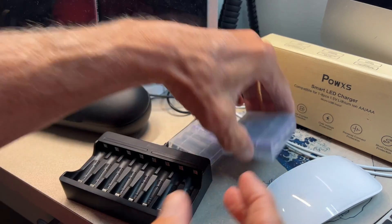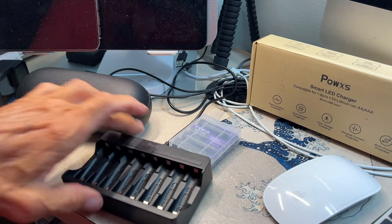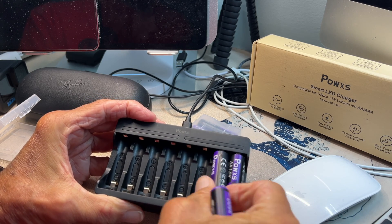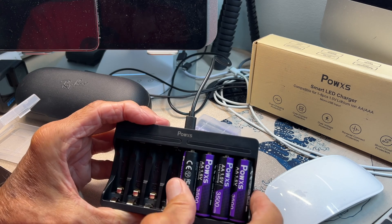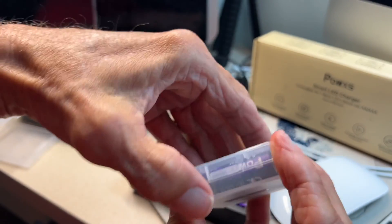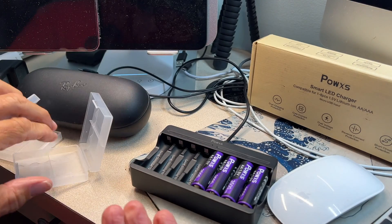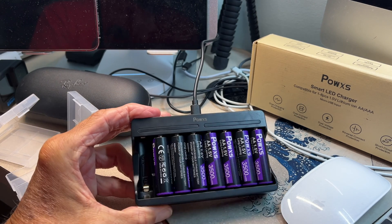Now we can go ahead and take our batteries — they gave us eight of them — and just put them in there. Let's pop them out. If you look inside here, you're going to see positive and negative, so you want to go positive to negative. I'm going to put the positive end in first and then just snap this down, going all the way through like that. This is the side you open it on — you got to kind of get your finger in there. It opens up. So this is going to go positive side in, negative, positive, negative, positive, negative, positive, negative.